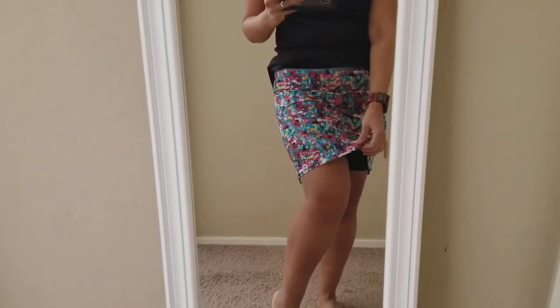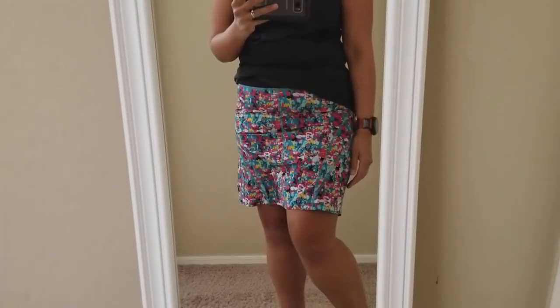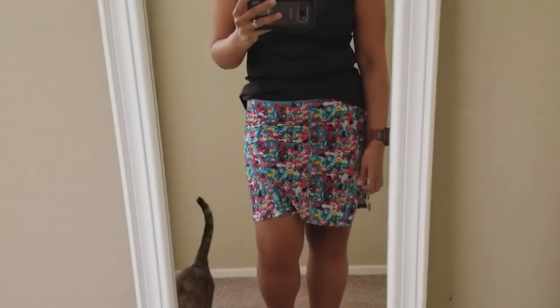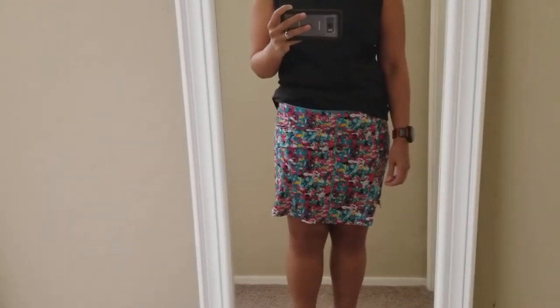It's made of that transonic fabric — the same material as the Go Longer shorts, which I always wanted but never got a pair of. I was really drawn to this skirt because it had the longer shorts, just because of thigh rub and all that.